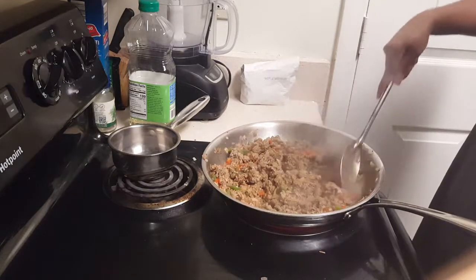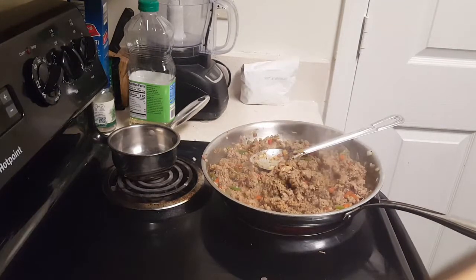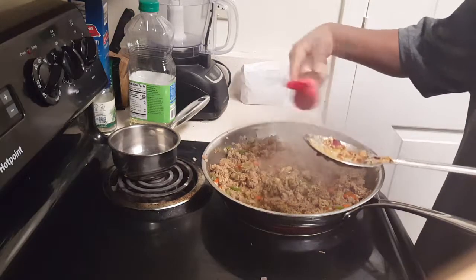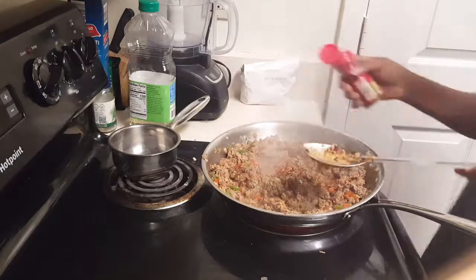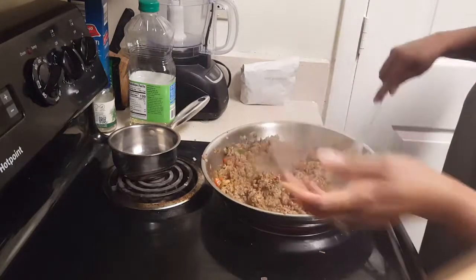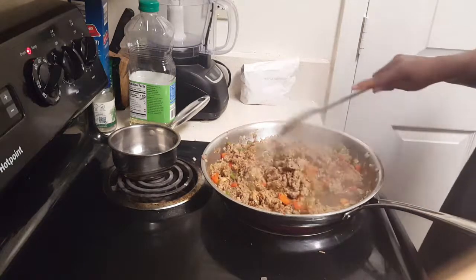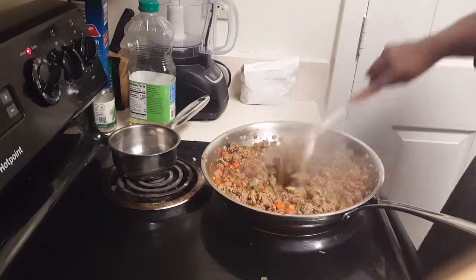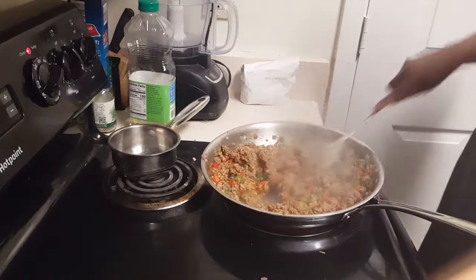I'm going to do something a little different this time and add in some smoked paprika. I love smoked paprika — I use the McCormick kind, and I haven't found one that tastes better yet. You don't have to add it; it's optional. I just got the inspiration to go ahead and add it.